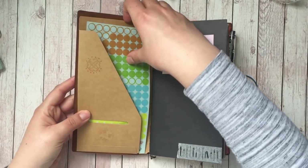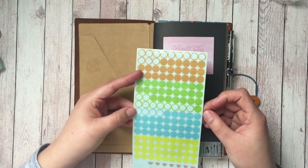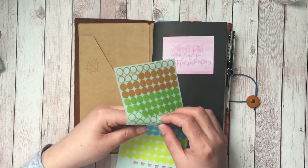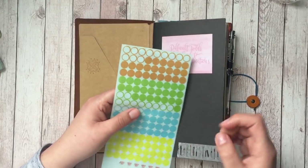I also have these — they came in the Traveler's Company customized sticker pack for 2019. These are the same dots like the Hobonichi; they're kind of a little bit transparent so you can put them on your calendar and mark dates.